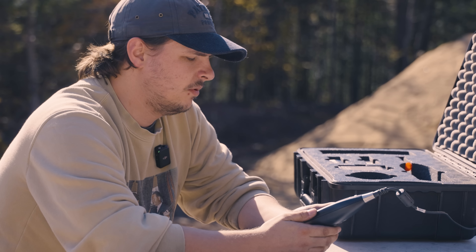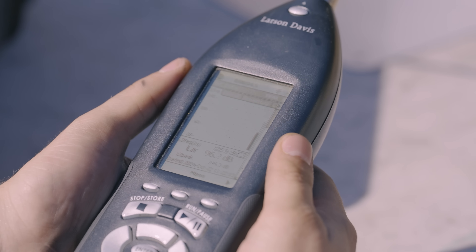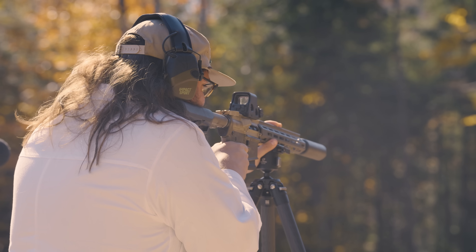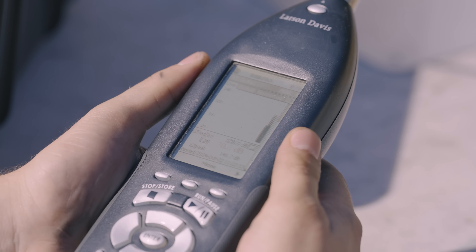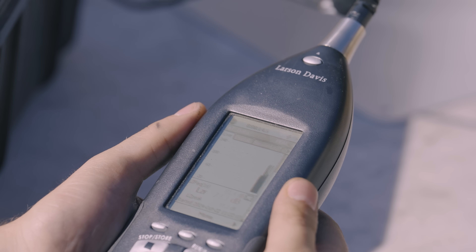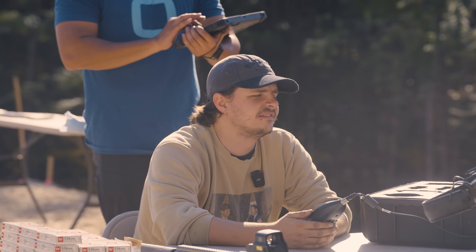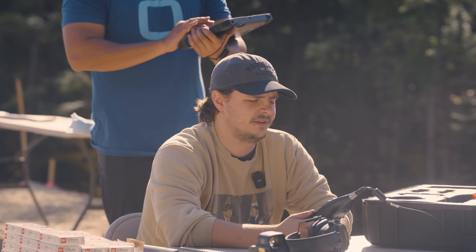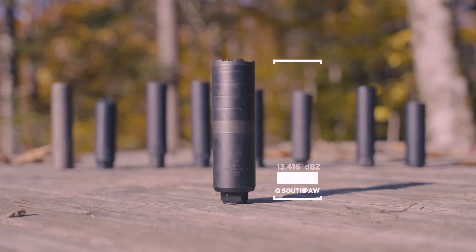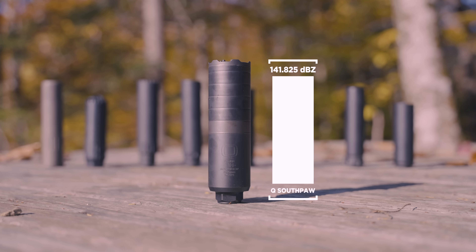All right, I'm ready when you are. She's rolling. [Shooting] Readings: 144-3, 141-3, 141-7, 142-2. That seems pretty quiet, but you know the real test is... I wouldn't. This is good. All right. So far, quiet. I like it. Shoots great. Smells great. Sounds great.